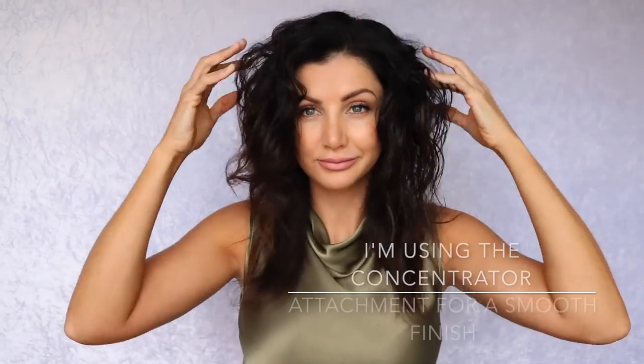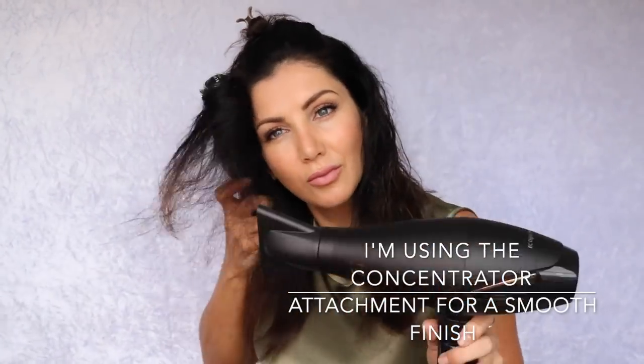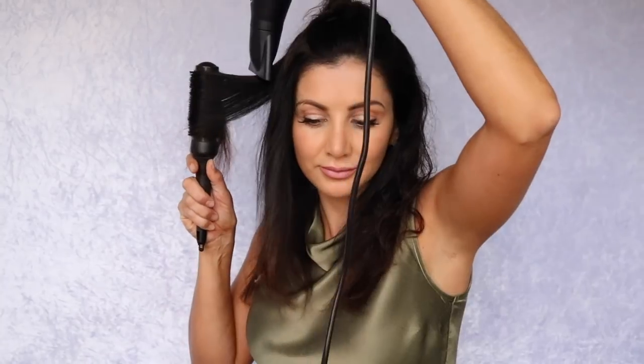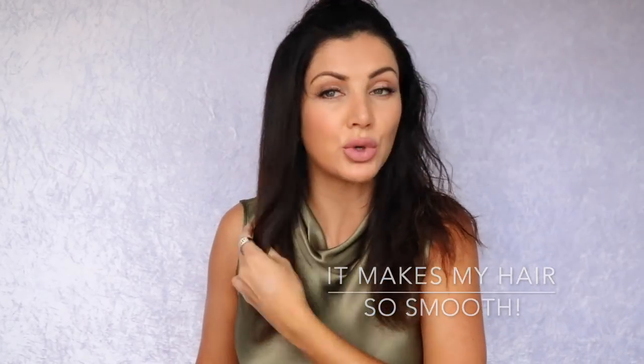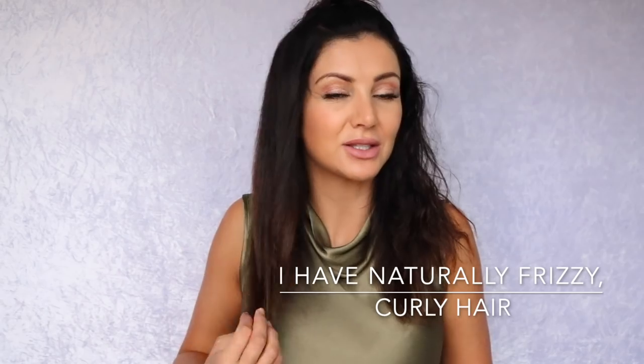Today I'm using the concentrator nozzle to get my hair nice and smooth. This dryer just gets my hair so smooth. My hair's naturally frizzy and curly, as you can see, and it just makes it so silky and nice. It's cute.